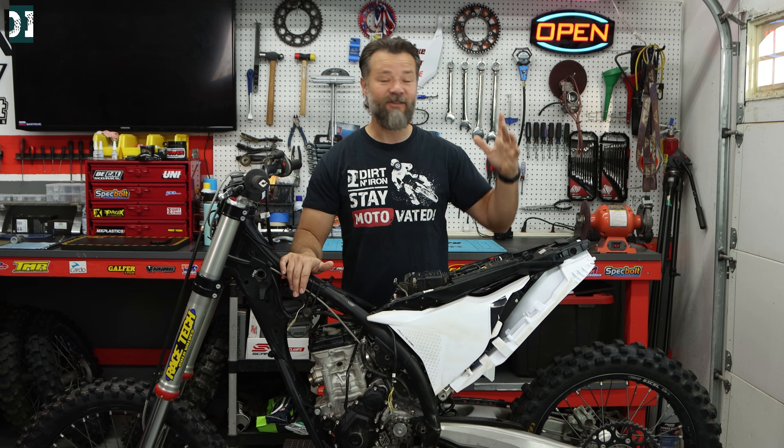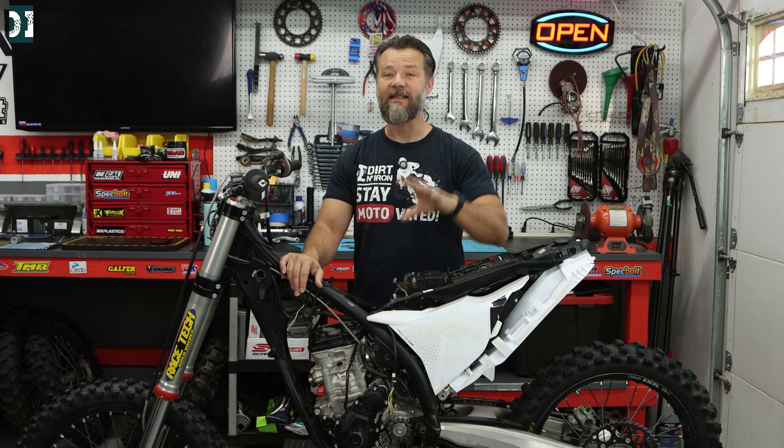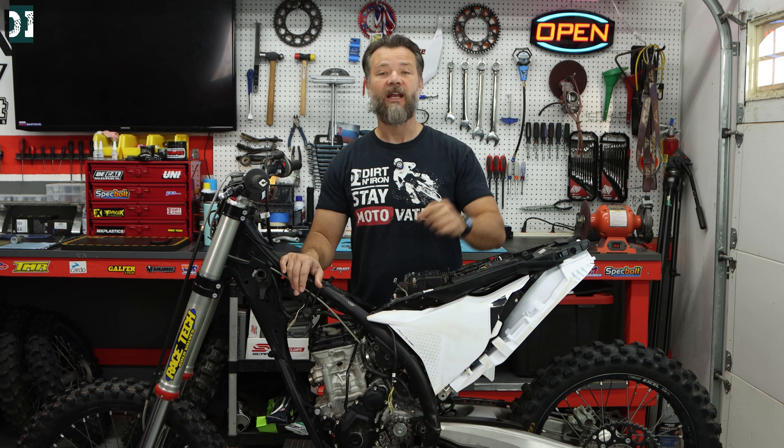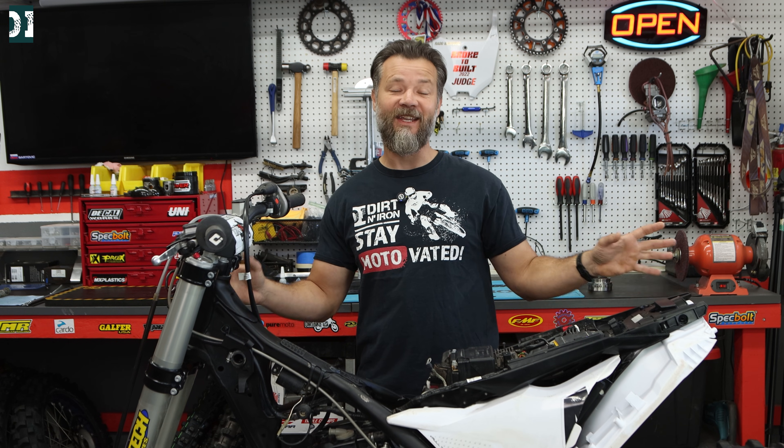Hey, what's up guys? Rado here. In this video I'm super happy because I finally found what it is and I can share it with you guys. I did a lot of research, I did a lot of homework, so you guys don't need to. Just follow the steps I show you in the video — the seven things I checked — and I finally found what was my problem. Quick disclaimer: you don't have to take everything off the bike like I did here; I'm going to do a full build, that's why everything is off.